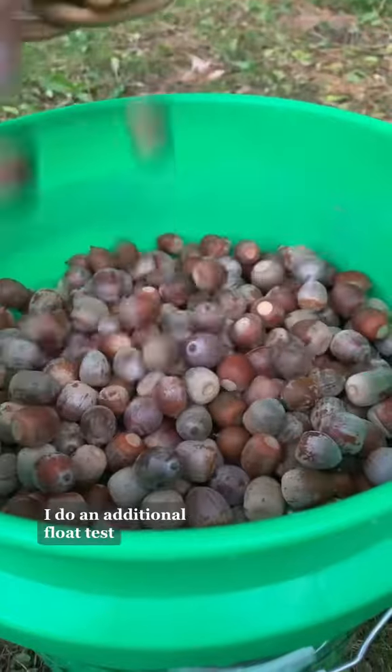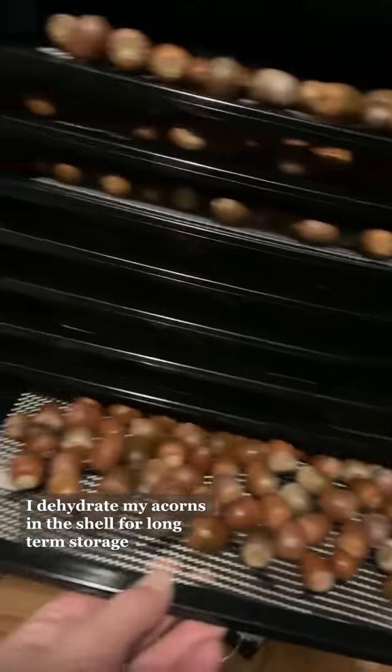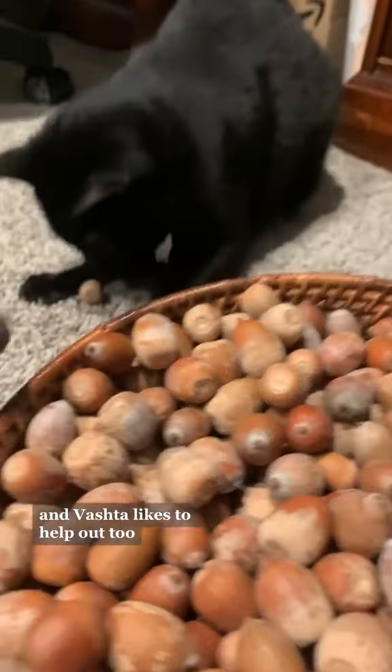Once you get the acorns home, I do an additional float test. Any ones that do not pass and float to the surface get discarded. I dehydrate my acorns in the shell for long-term storage, then get to cracking.